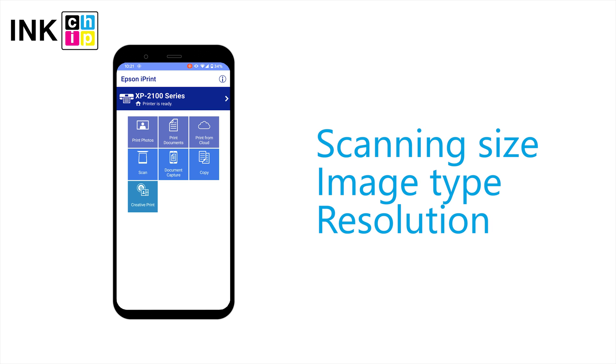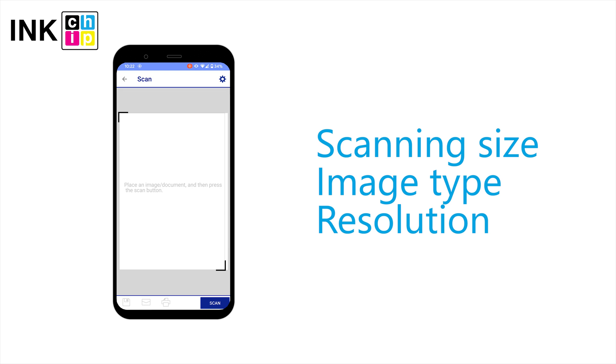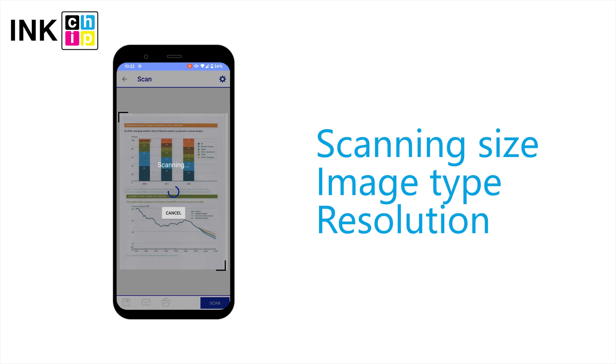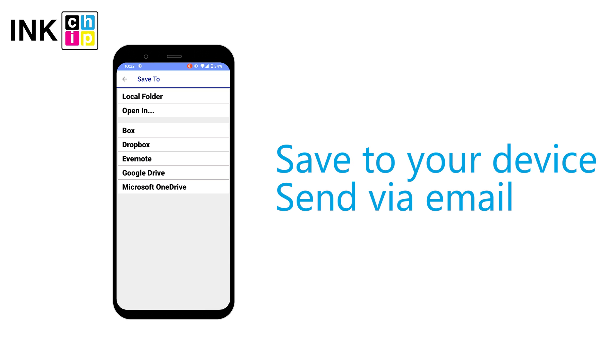You can also scan photos and documents using the app. Tap the setup menu and adjust the scan settings as necessary. You can save the scan to your device and send it via email.